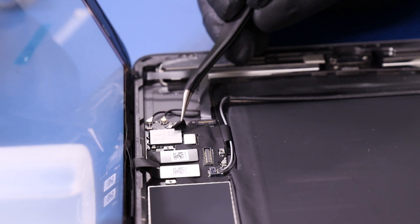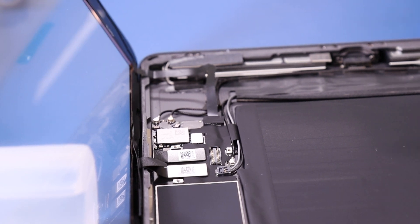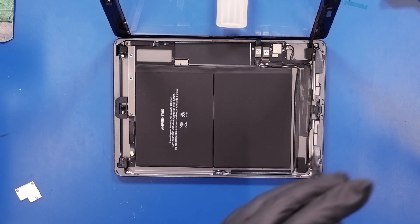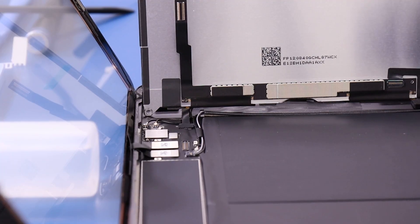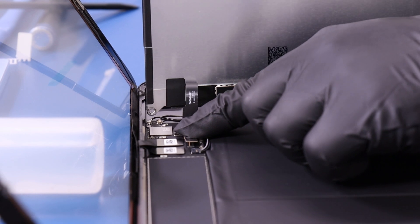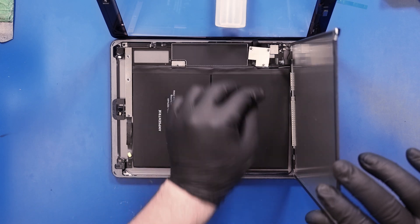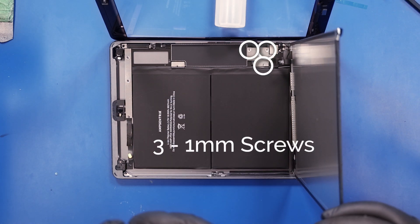Reapply the tape and replace the foam. Set the LCD into place leaned up against an object. Plug the LCD back in, replace the LCD connector bracket, and replace the three 1mm screws.